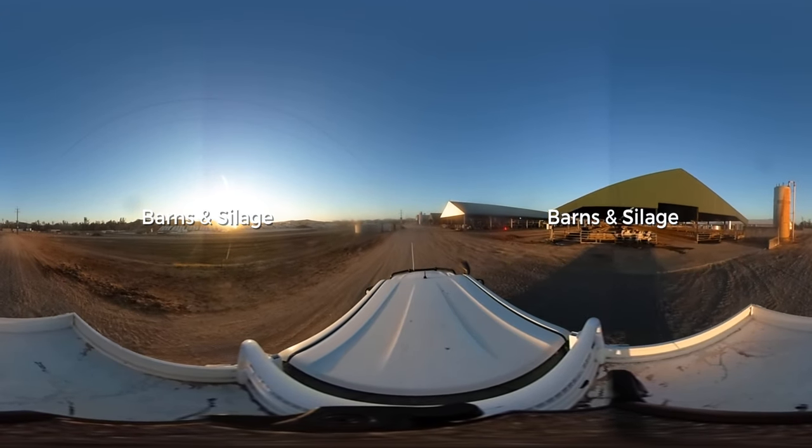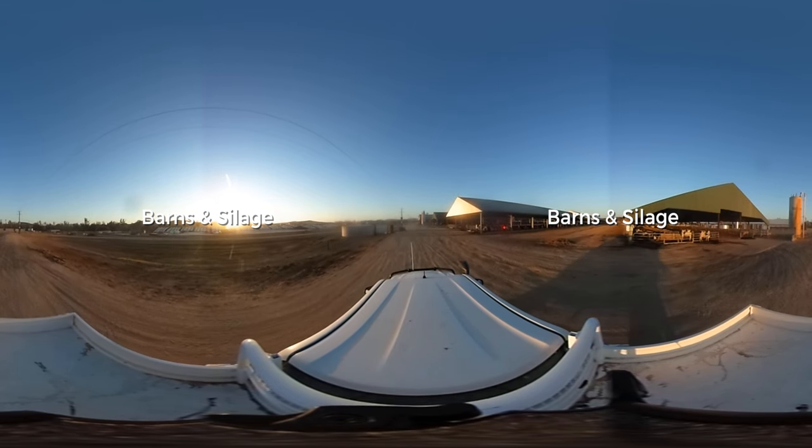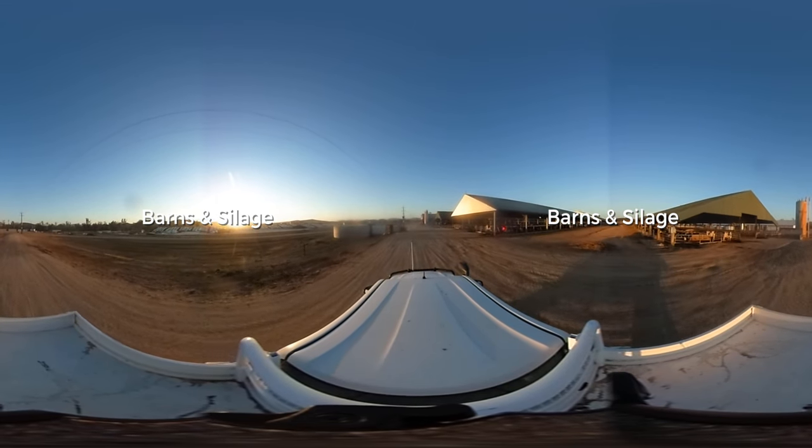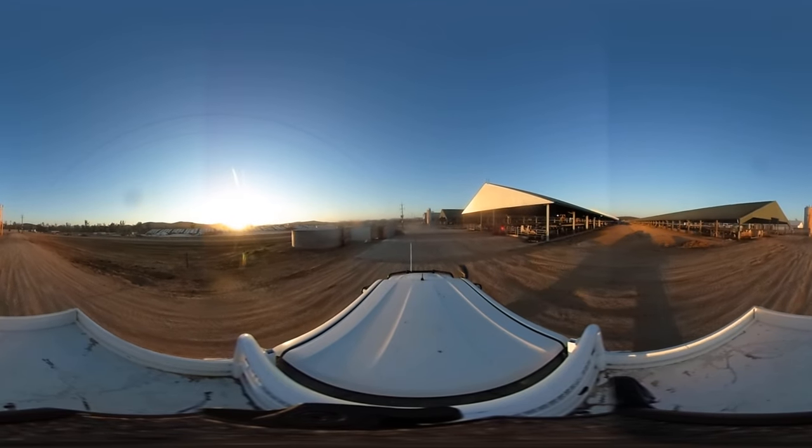As we drive along the top here, out to the left we have the solid storage area. To the right here we have the first of the free stall barns — a thousand cows stored in each of these barns.